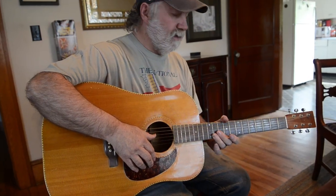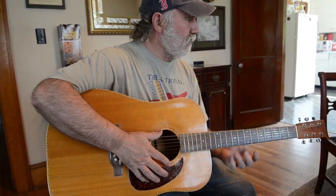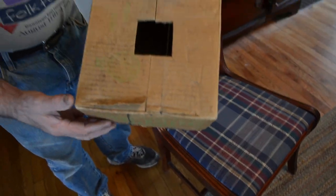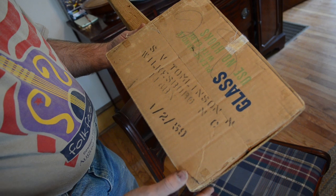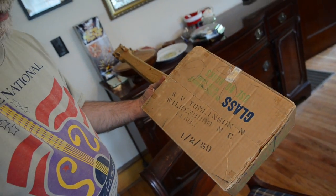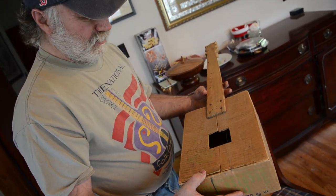Do you still have the very first one you made as a kid? Yeah, I've got a cardboard box with a wooden neck on it and fish line. How old were you when you made that? Seven or eight. This is one of the first guitars I ever made — it's probably from around 1950 or '59. It just has one string on it now. It's got a mouse hole in it too. It had fish line on it, but I could play a tune on it at the time.